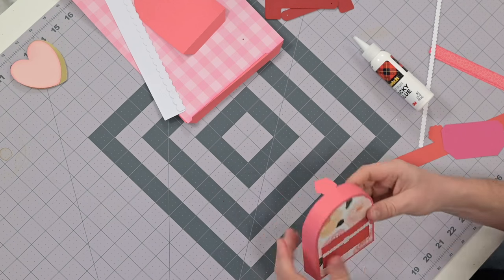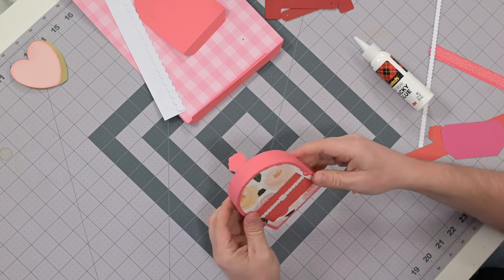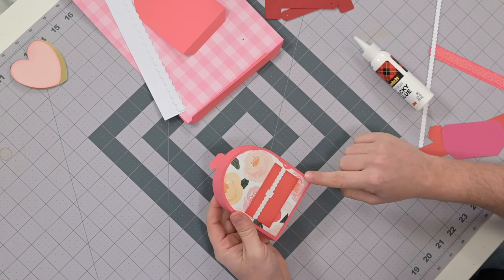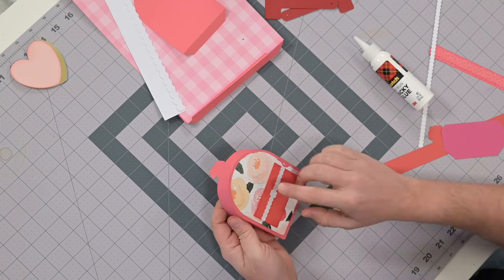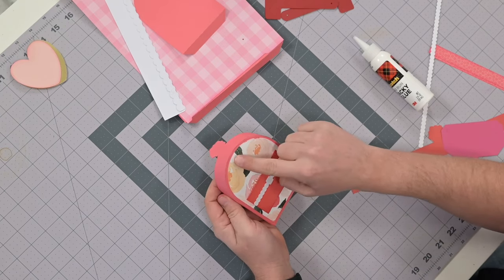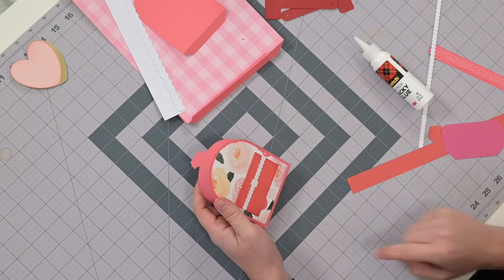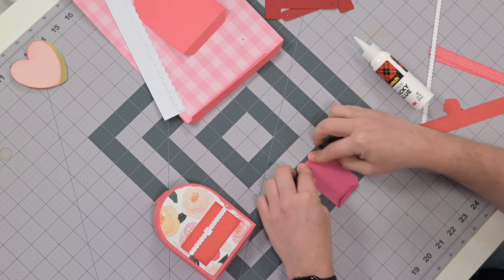I had a little bit of a camera glitch, so you're seeing this a little bit ahead of time. The last thing you saw was me putting the main structural piece on. Since then, I've added this patterned paper panel that goes on top of that, and then there's a little pocket for the little heart.